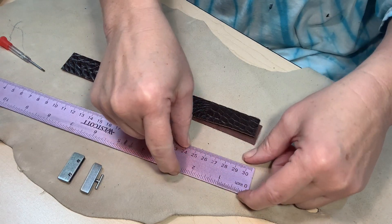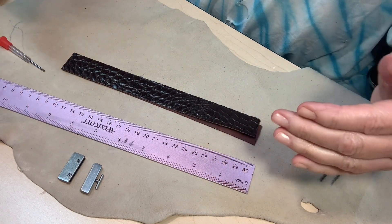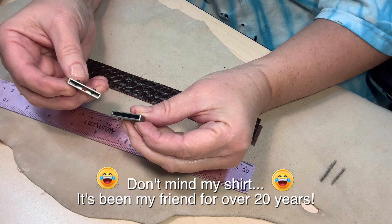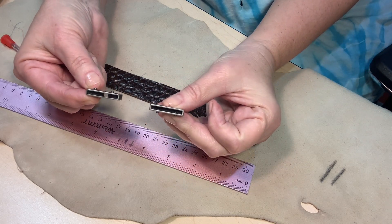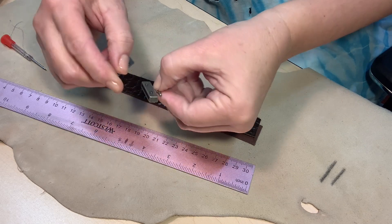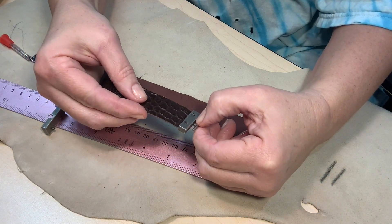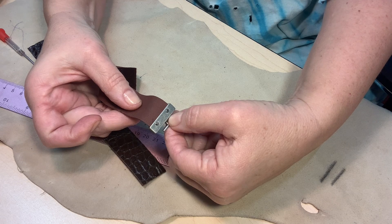I usually do a one inch width for men's bracelets because it just seems to work beautifully with their wrists. But in this case, because of the clasp I'm using, I've got to put the leather down on the inside of it — so I had to cut my leather just a little bit smaller than the inside, because it's got to fit in there and the screws have to screw down on the leather.